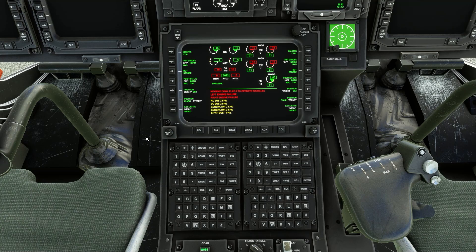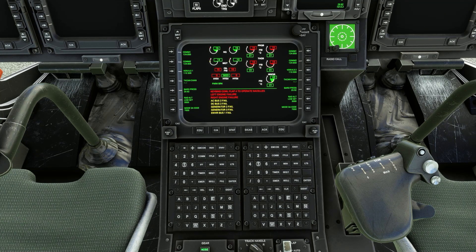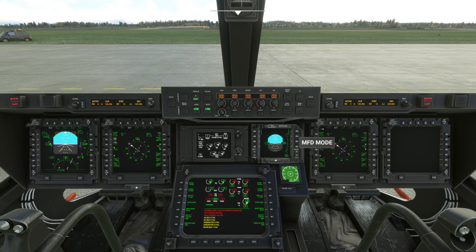On the CDU hit the ICAST key to reset the page to default. Now set display brightness as required to night or day for all of the MFDs on the main panel.